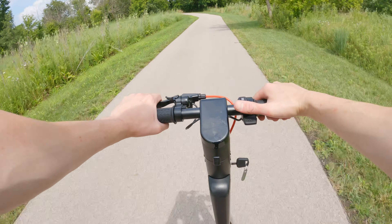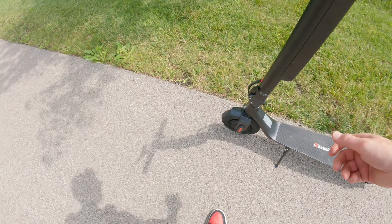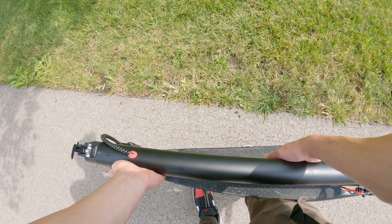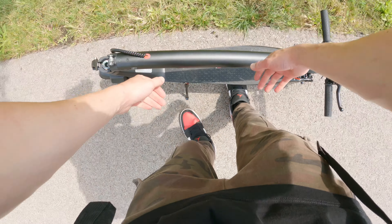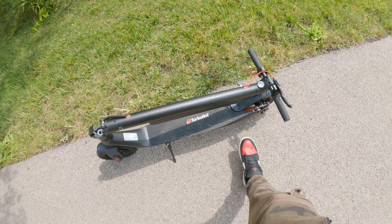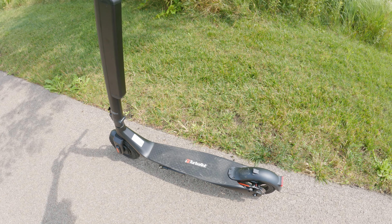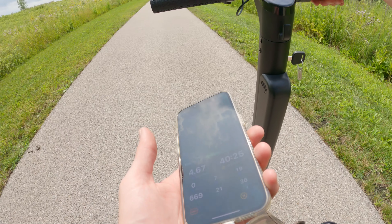If you're in the city and just want something to get from point A to point B without bringing a full bike, this is really nice. Let's fold this thing down — pull up on here and you can just pick this thing up like this. It's really not that heavy at all. You wouldn't want to carry it for very long, but if you need to bring it inside, to work, or into a store, it's nice and lightweight. I like the fact that it folds — it's a real change of pace from heavy e-bikes.